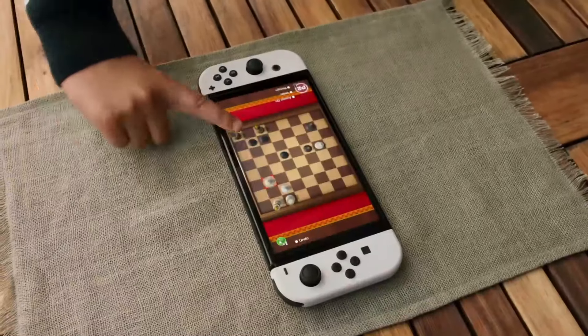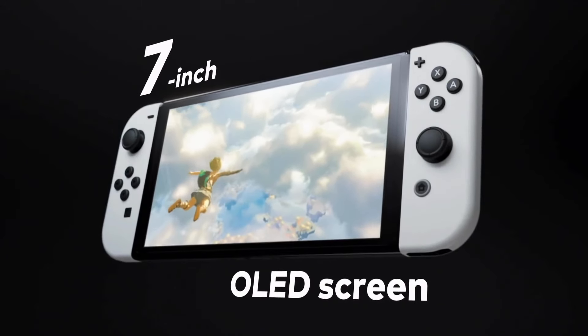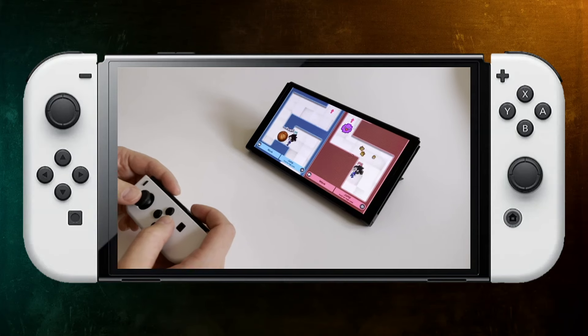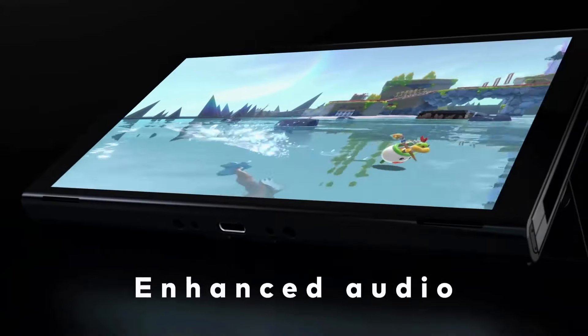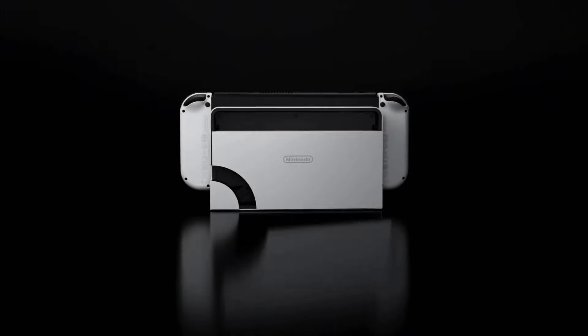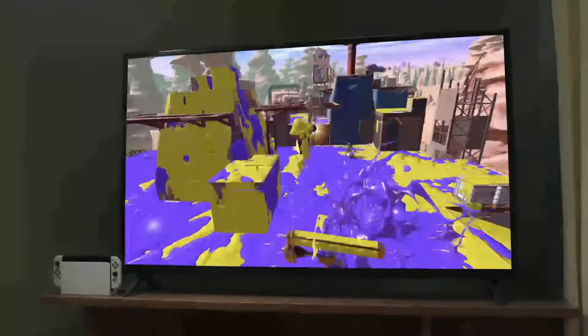Speaking of corners, by slimming down the bezels, Nintendo has crammed a 7-inch screen into roughly the same size chassis. I wasn't expecting an increase of just under an inch to make much of a difference, but it really did — especially when you have multiple people crowding around the screen to play in local multiplayer, where you'll also benefit from the enhanced speakers. And those of you who play multiplayer online will be glad to see that this new dock comes with a built-in Ethernet port for more reliable connectivity.